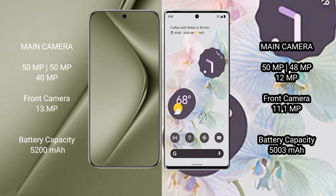The Huawei Pura 70 Ultra has a 5020mAh battery with 100W fast charging support. The Google Pixel 6 Pro has a 5000mAh battery with 23W fast charging support.